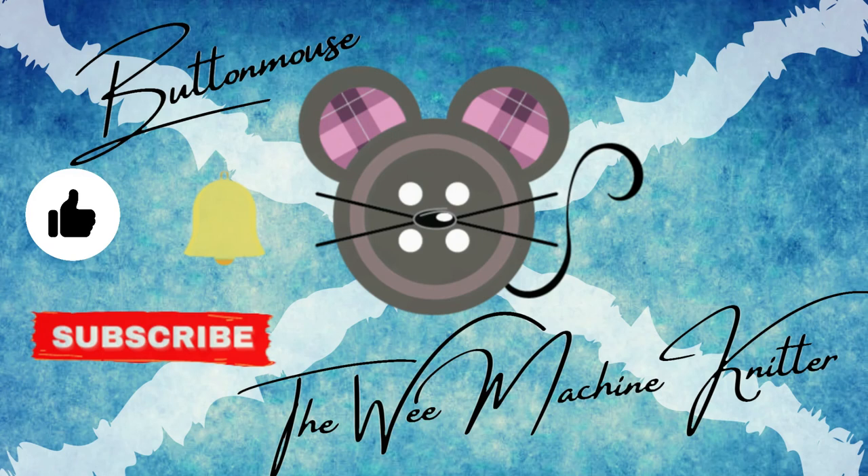Don't forget to subscribe and hit the thumbs up button if you enjoyed this video. Feel free to leave a comment, and until the next time, you've been watching Button Mouse the Wee Machine Knitter — thank you.